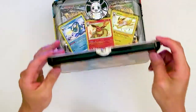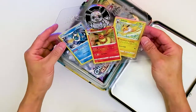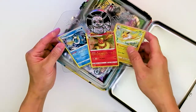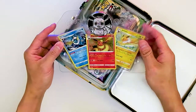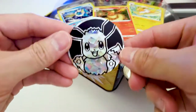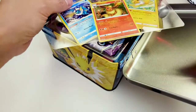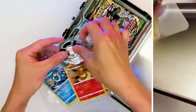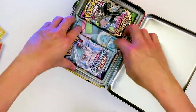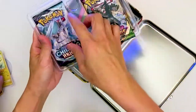Very cool — so you get the Vaporeon, Flareon, and Jolteon cards. And here's the little plastic Eevee figure — this is the Eevee tin, after all. Let's see what kind of packs we get inside.